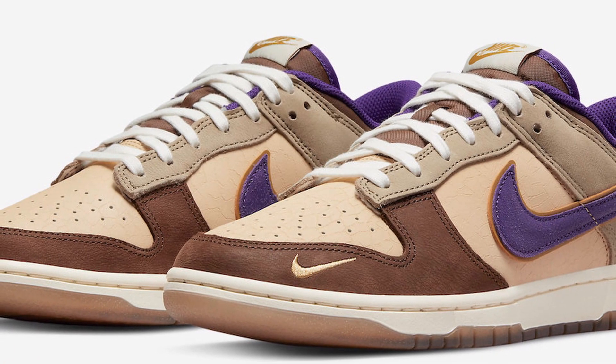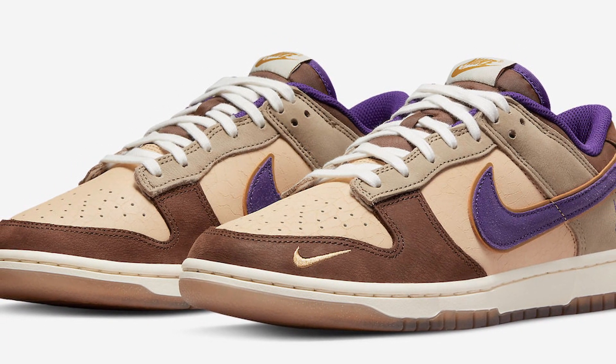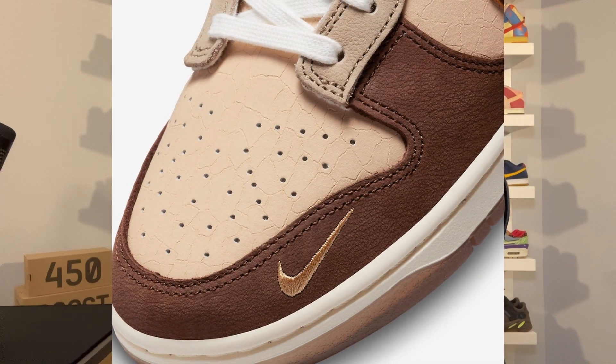This Nike Dunk Low features a light brown upper with dark brown overlays and purple hints. There is also a logo embroidered on the lateral side of the heel, which is the great horned master. You also have a white midsole and a semi-translucent outsole.